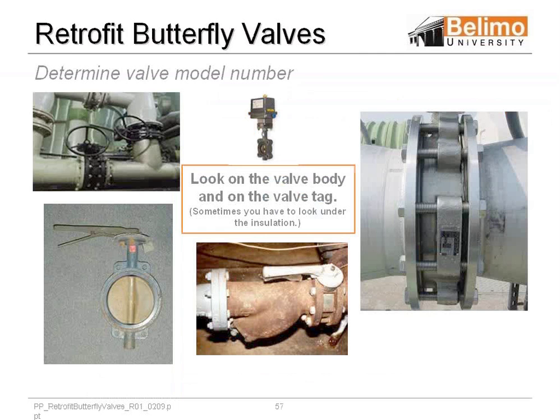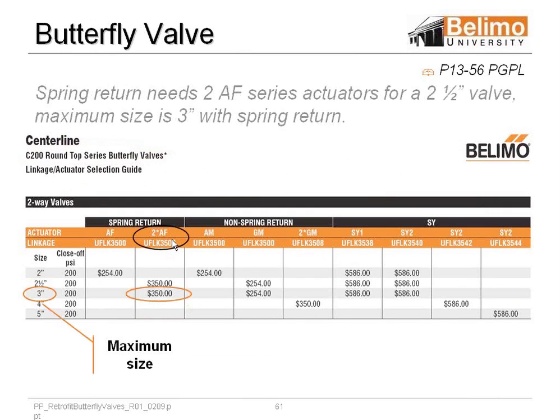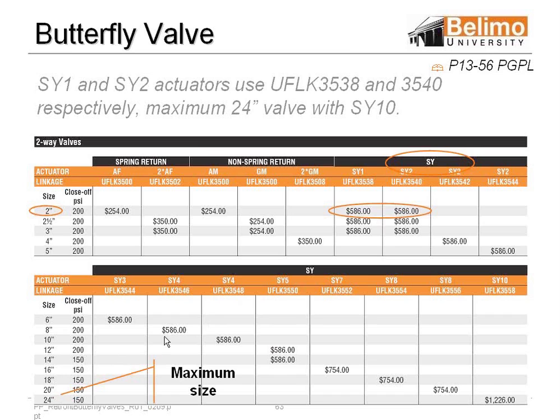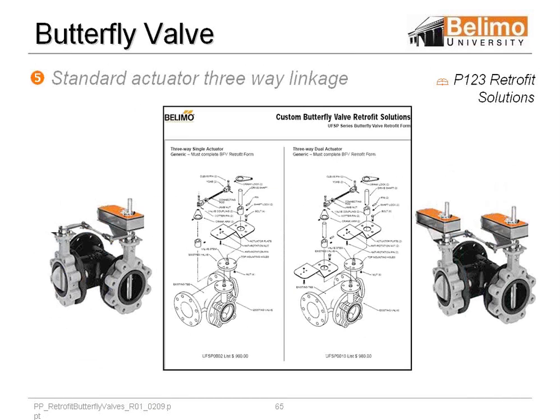Quickly, butterfly valves — same type of scenario if you want to take a manual valve and make it automated, or we can replace a competitor's automated valves and we basically do the same type of thing. We have a centerline 2½ inch with two AFs, which is the maximum close-off with the AFs. Or if it's non-spring, it would be the GMs or the dual GMs. We'll basically be able to retrofit up to 24-inch butterfly valves. This is our industrial line. This shows a picture of the assemblies for the spring return and non-spring return. We do three ways, and this book not only shows you the assemblies but shows you pictures and gives you instructions on assembly.